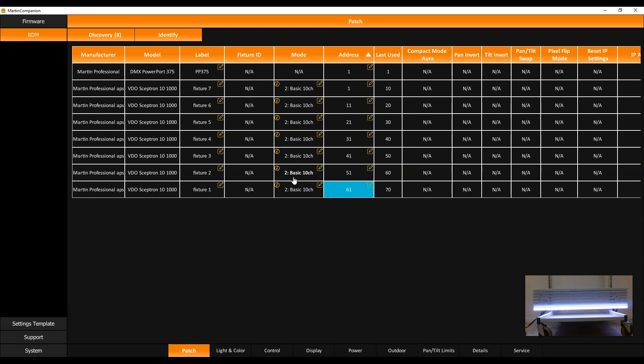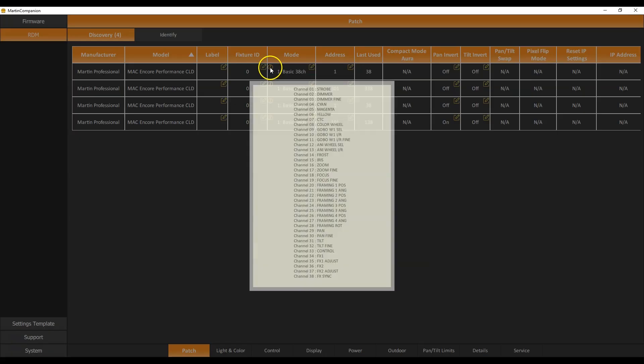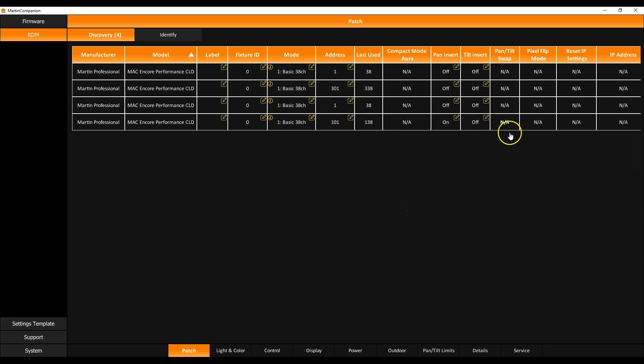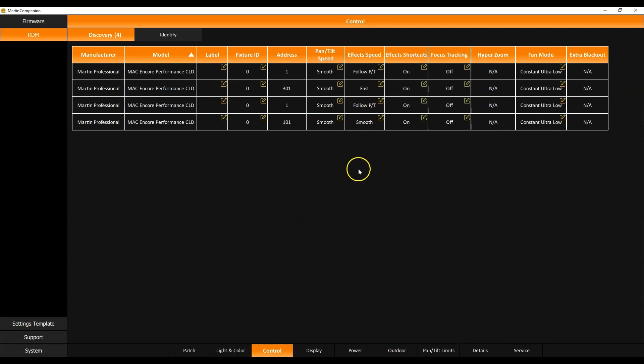In this second example we've connected four Mac Encore Performance Cold fixtures, which are automatically discovered by Martin Companion. You can see the DMX mode and start address. Clicking the 'i' button gives you the listing of DMX channels for the selected DMX mode. You also have access to more advanced parameters such as dimmer curve and video tracking. To set them all to the same dimmer curve, click the first one, shift-click the last one, and set them all — in this case to square law.